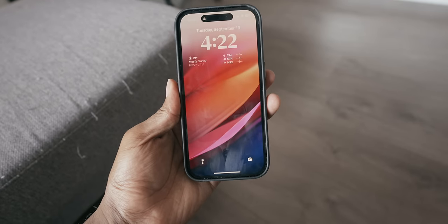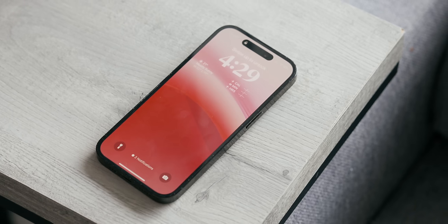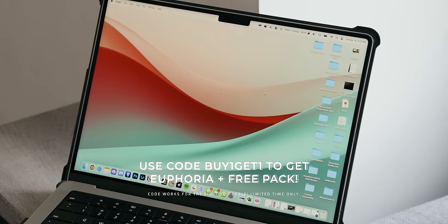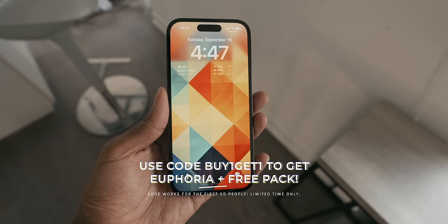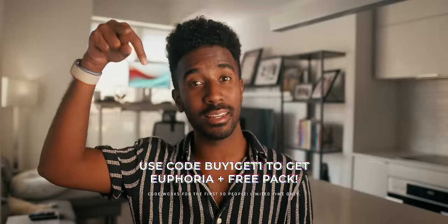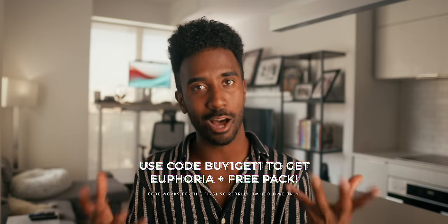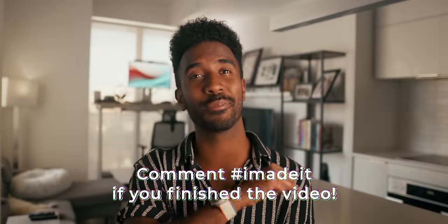I also dropped a new wallpaper pack called Euphoria featuring 20 high-resolution 8K wallpapers for your iPhone, iPad, and MacBook. Use discount code buy1get1 to get the Euphoria pack plus either the Symmetry or Winter Wonderland wallpaper pack free. Links are in the description if you want to support the channel. Subscribe if you're brand new, comment hashtag 'I made it' if you finished this video, and I'll catch you guys in the next one.